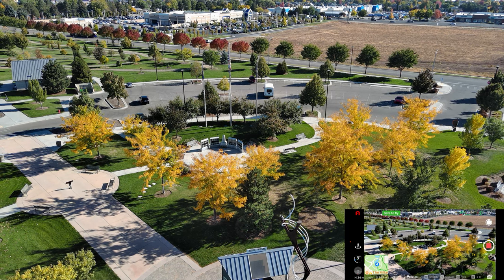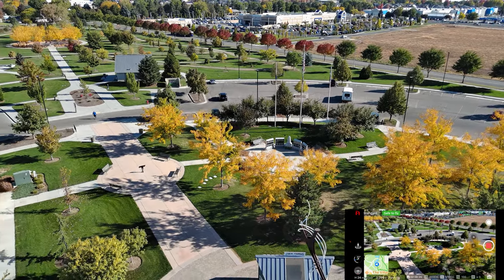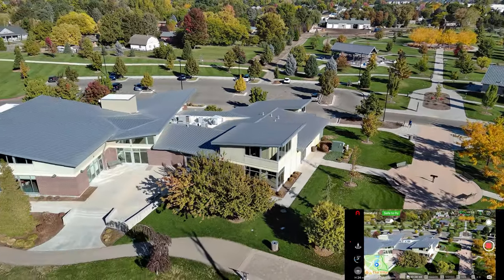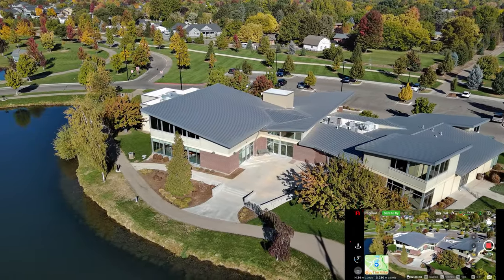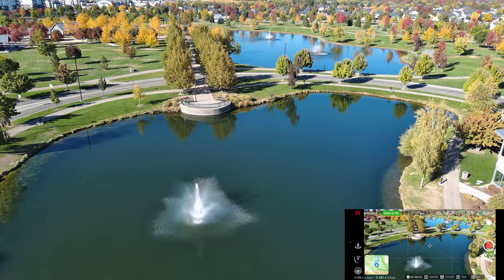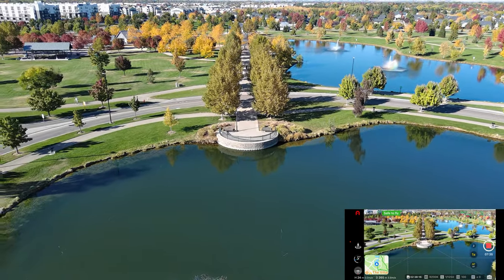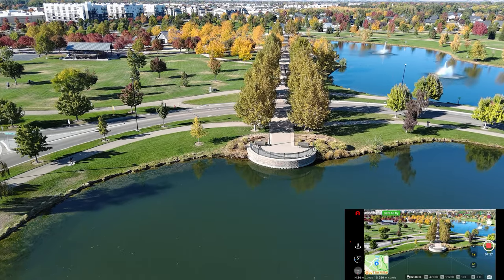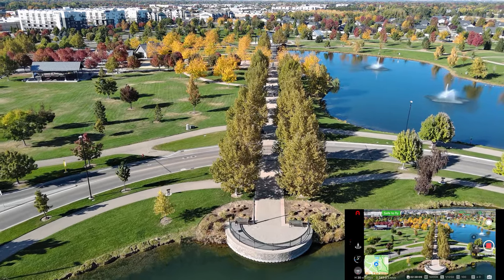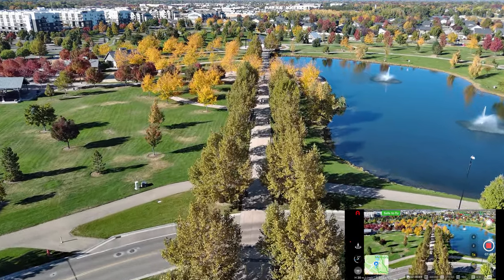The memorial to our war dead with the season changing around it — red trees over by the street and yellow leaves here. I like that. This is a senior center right here. I'm 66 years old — I don't know how senior you have to be, but I guess I'm a senior citizen. It's kind of weird to think of myself as one. Let's go kind of down the center broadway esplanade here.